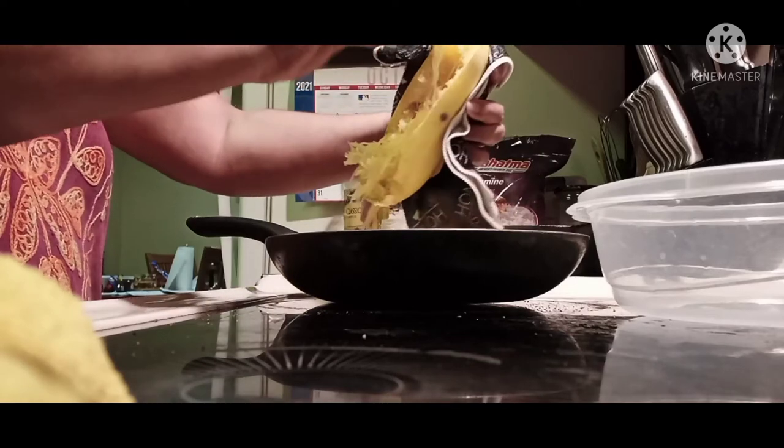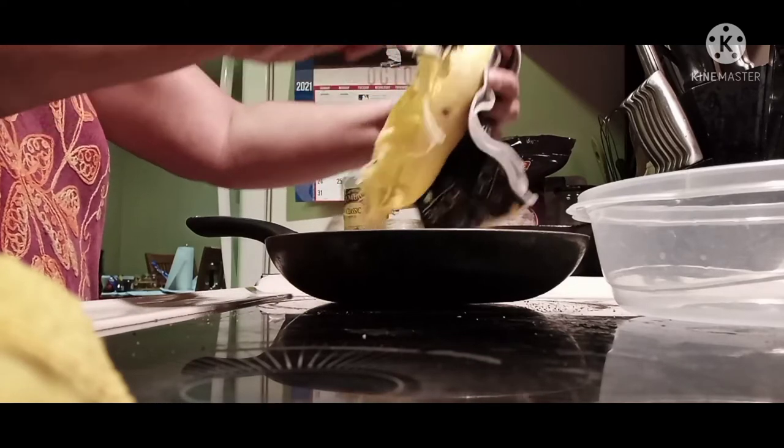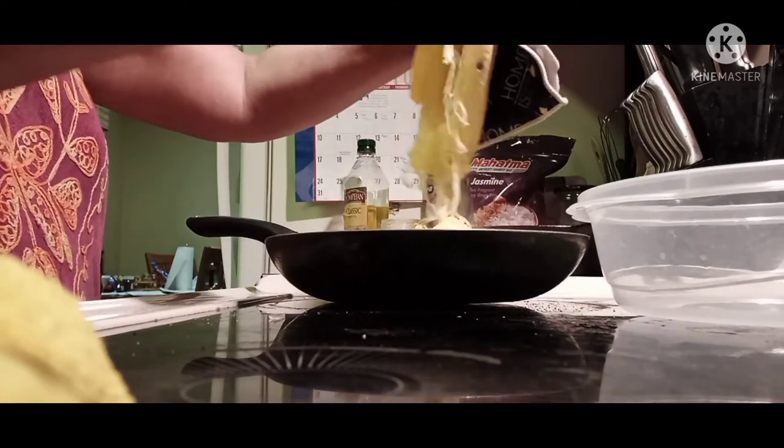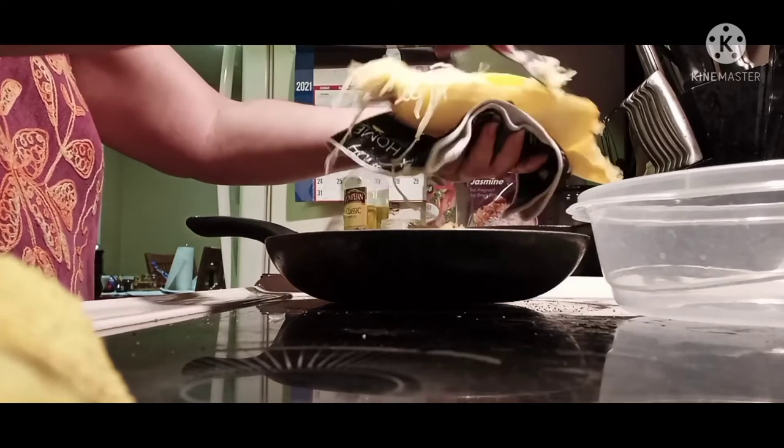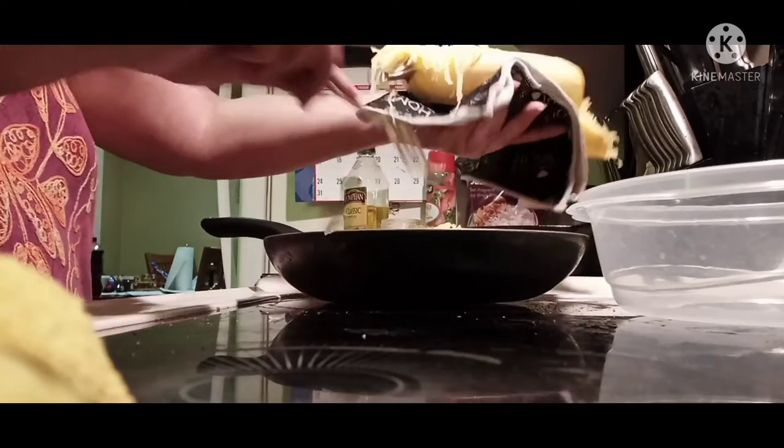Get all that goodness into your skillet. You're going to do this with both halves, because believe me, one half is not going to be enough.